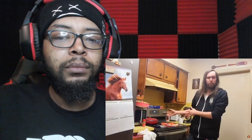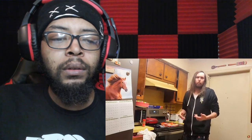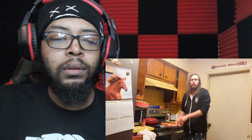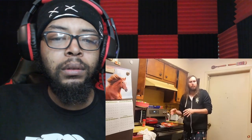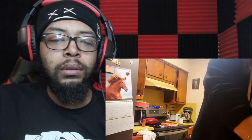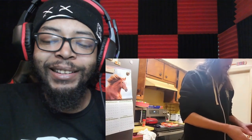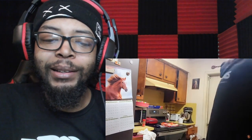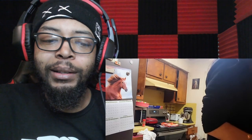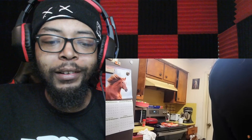Asmongold goes to put the pizza in the oven. Reactor: 'Did he preheat the oven?' Asmongold says he doesn't know how to use the main oven. Reactor: 'He should have preheated the oven first, then did all the extra stuff — by the time he was done the oven would be at temperature. But now he has to wait.' Asmongold also explains why the sink water is yellow: 'I don't know why but we'll just use the other side. It's probably just something stupid, who cares.'